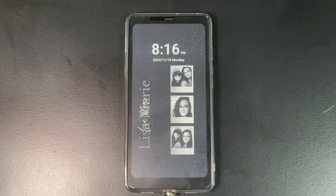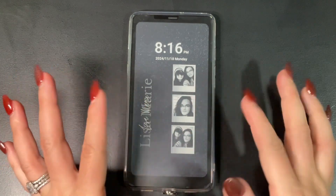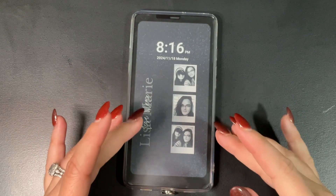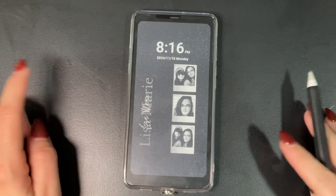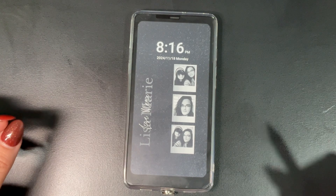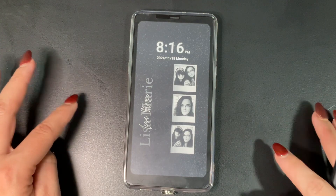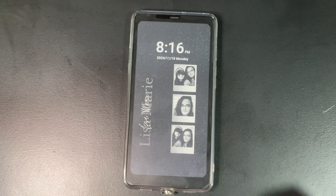Today I'm going to show you the Smart Launcher 6 app on the Boox Palma. This works on any Android device, which is why I'm using the Boox Palma — it's an Android-based e-reader. There are two versions: a free version to test out, and a paid version which I think was roughly $20. If you purchase it, you can use it on any of your Android devices as long as you're signed into the same Google Play Store account.